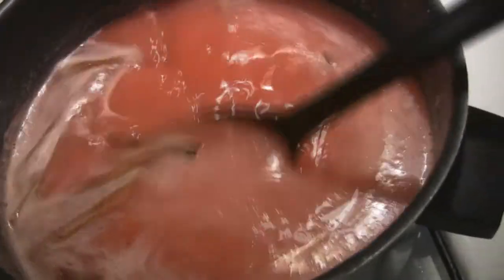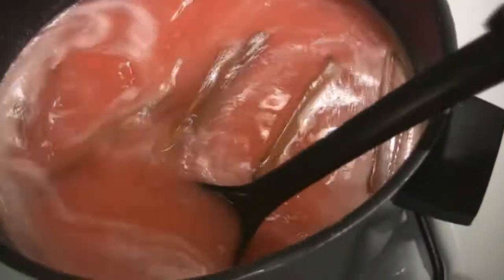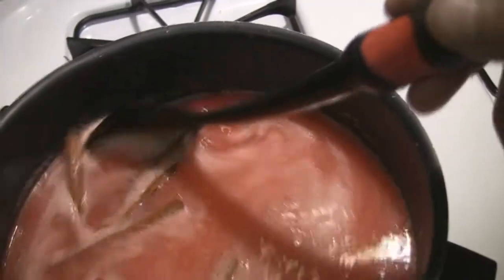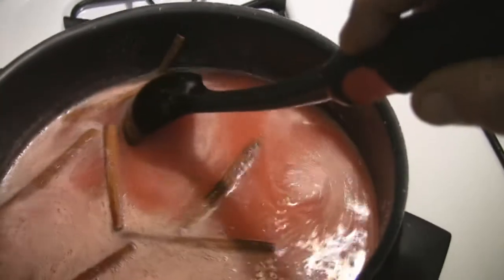On day three tomorrow you reheat this, drain it off and reheat it, then pour it back over them again and let it sit for another day. Then on the fourth day you drain off the liquid and reheat it, put the rings in a jar, pour the liquid over the rings, and seal the jars.